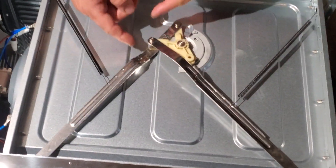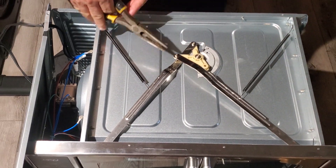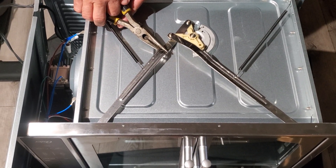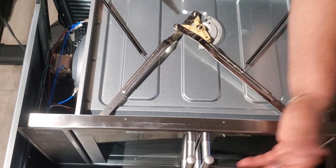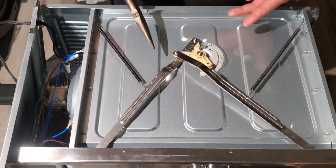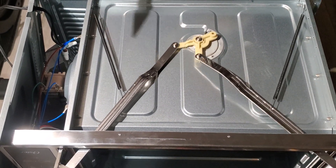All we did was grab the swivel bracket here with needle nose pliers and just kind of pinch and turn — like we were folding metal. And that got it to work. We didn't have to do any screws inside; we just bent this arm here and now it closes again like it should.